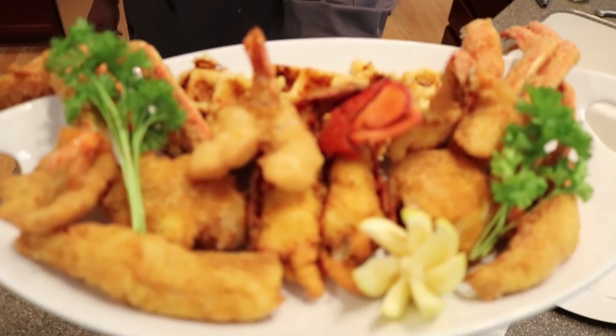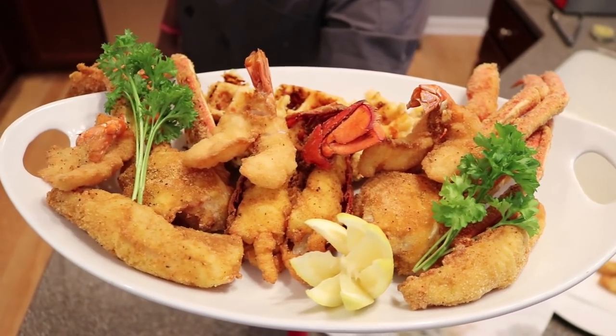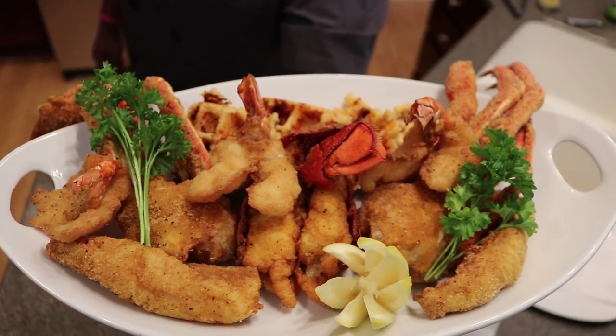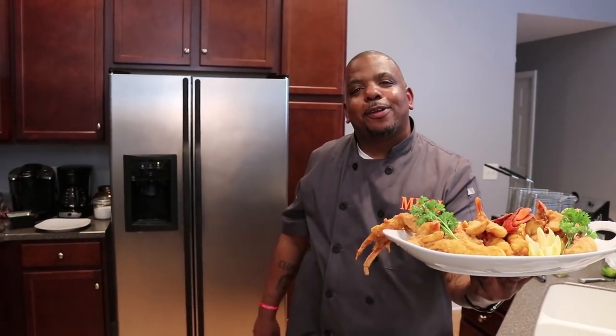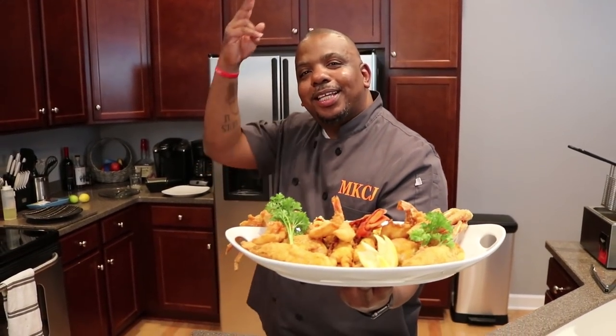Look at that fried seafood platter. Look at that mac and cheese waffle — this looks so good guys, I cannot wait to sink my teeth into this. I am so excited. Remember, always keep God first in your life and everything will fall into place. Thank you guys for watching. God bless.